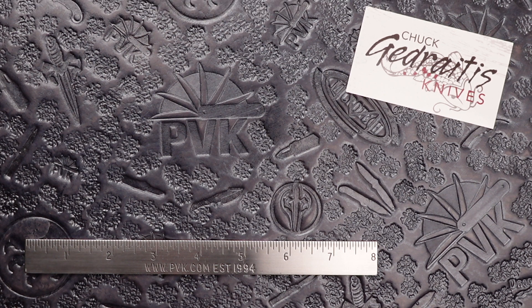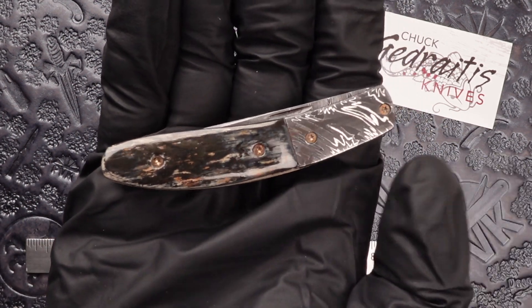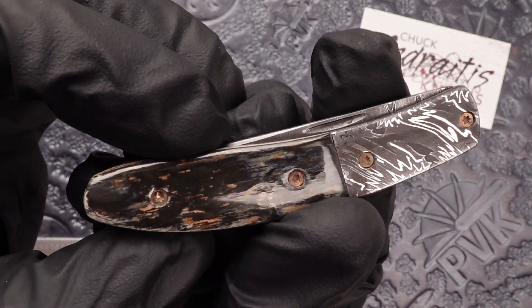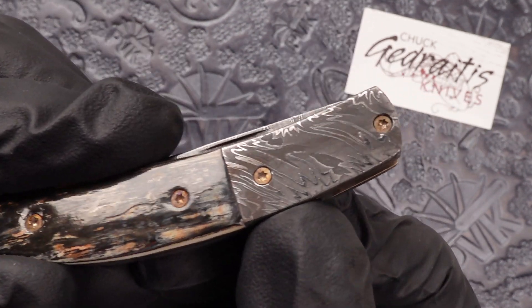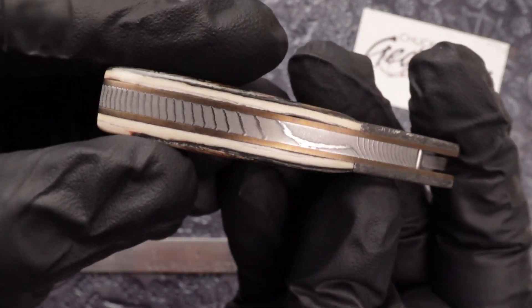Hey, how's it going folks? This is Zeno from PVK and today we're going to be taking a look at a unique small art folder done by Chuck Cadretus. This gentleman's design features mammoth ivory handle scales along with Joel Davis mosaic damascus in the bolster and the back spine.